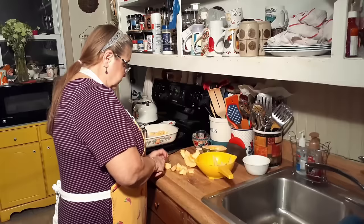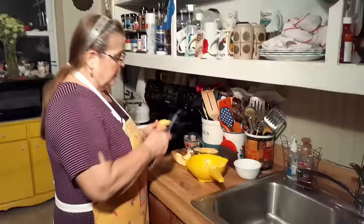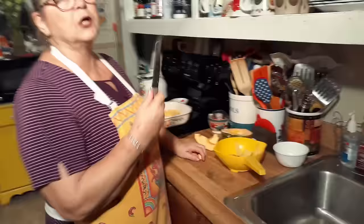I might be cutting some of these smaller than a half an inch, but they don't cook that long, so we want to make sure they cook. Maybe I could cut them easier like this. Kind of hard on the thumb. I don't know if Mom ever made this or not. I'm used to this kind of knife, and I very rarely cut myself with these knives.